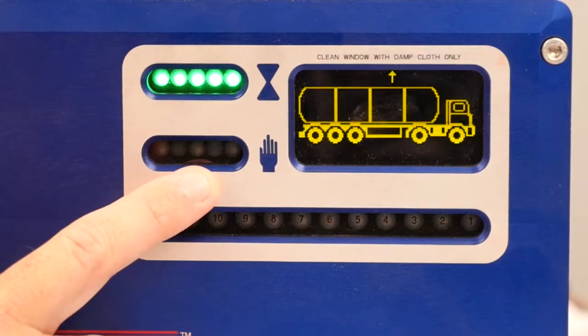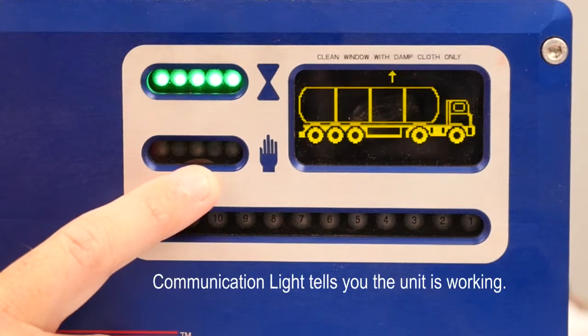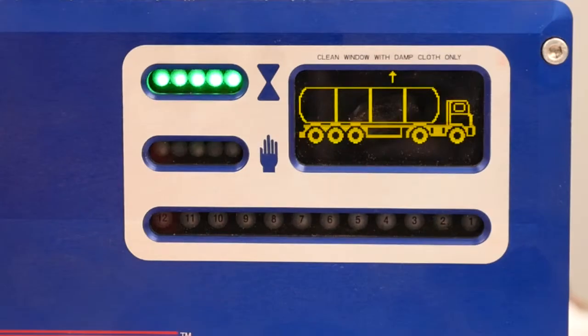The blue light that you see flashing here in this window is just a communication light. This light is normal — it just tells you that the unit is alive and working.